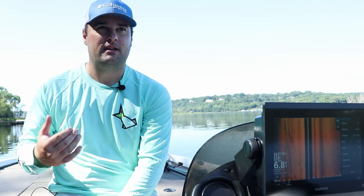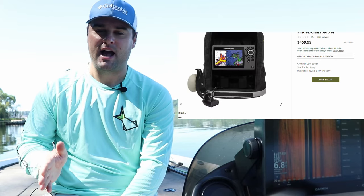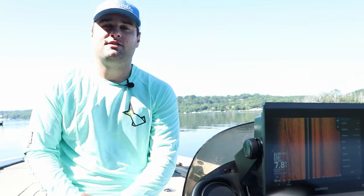One more optional thing besides mapping is portability. I've been getting quite a few questions on whether there's a unit out there that you can take from your kayak or canoe or small john boat and put it on your buddy's pontoon or something like that. There are options that I'm going to talk about in this video. So now let's get into the units I would recommend for small boats.